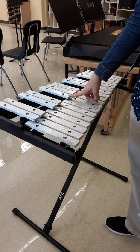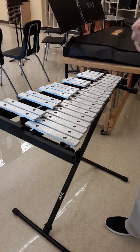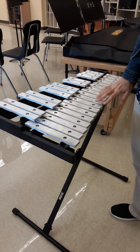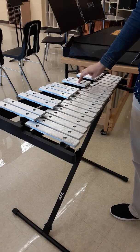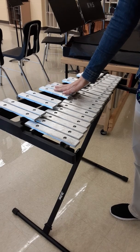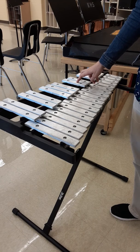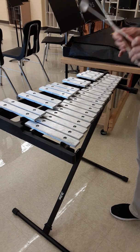The songs we are going to do today use So and Me, which is F and D. Your keys might have them already written on there, but in case they don't, I want you to find the group of two. See how there's groups of three and groups of two? Find the groups of two and go just one to the left. That note is C.